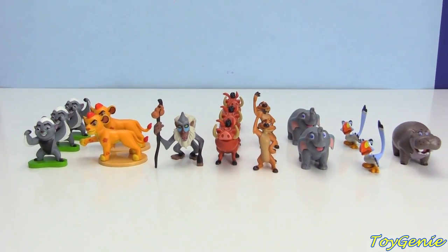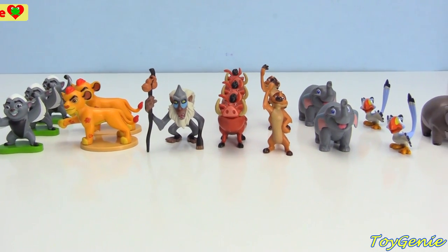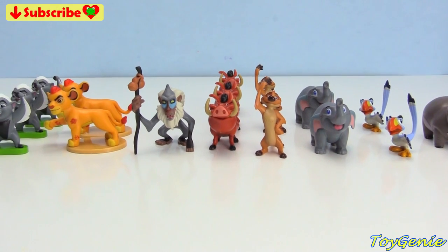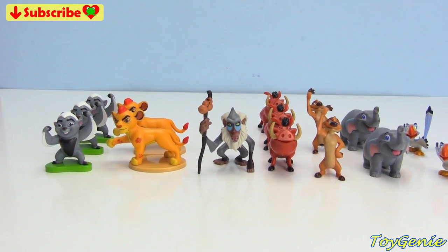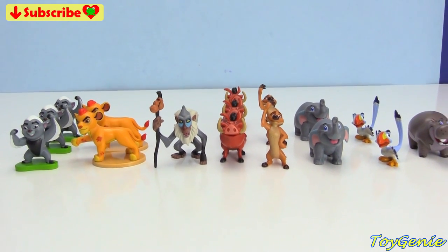Well, guys, that's it for this video. Too bad we didn't get the entire set. The two that were missing are Kiara and the rare metallic blue Bunga. Let me know in the comment section which one of these characters is your fave.